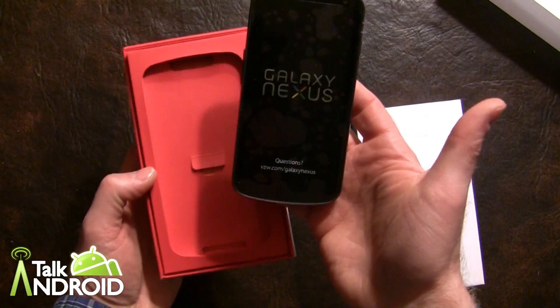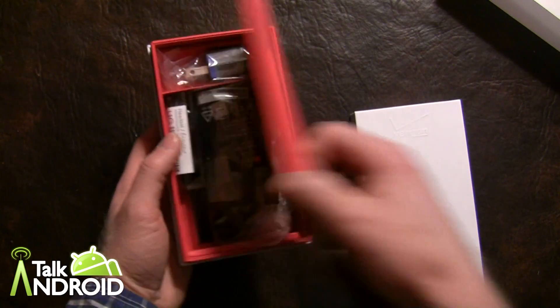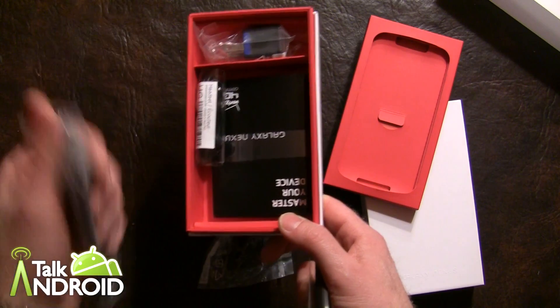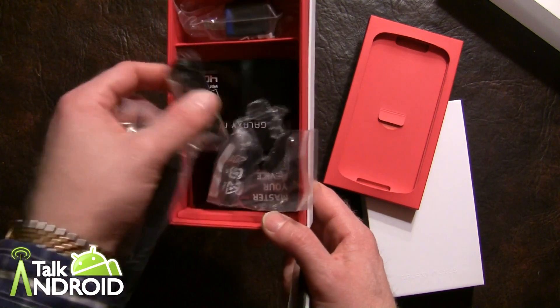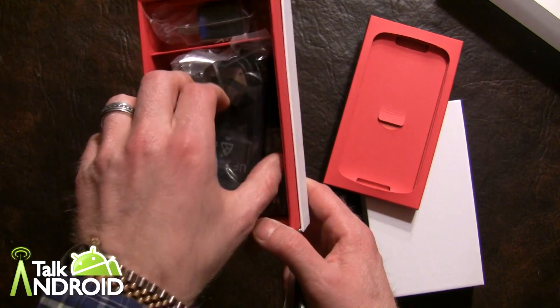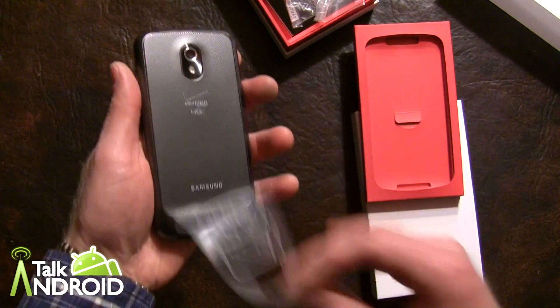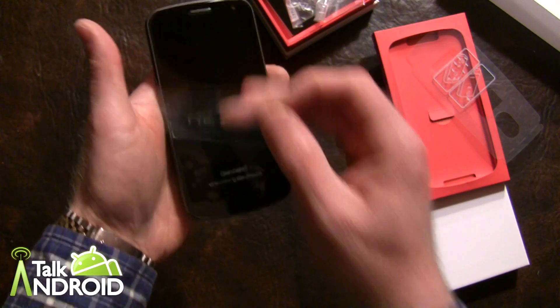There's the phone, and inside is the usual stuff: the charger, this was where the LTE card was, earphones, the USB cable, the adapter plug, and some instructions.